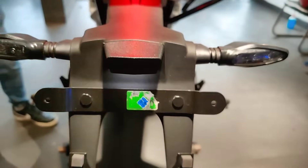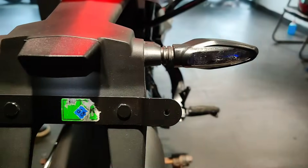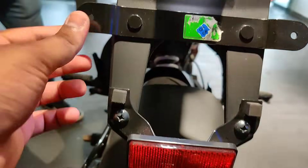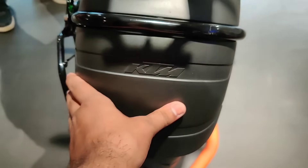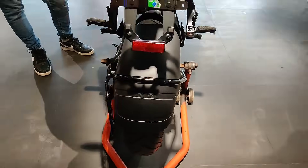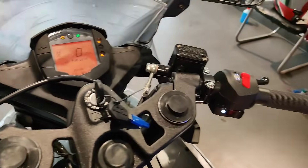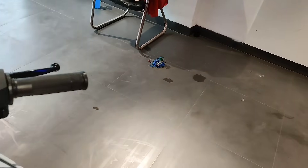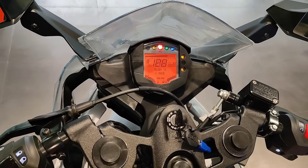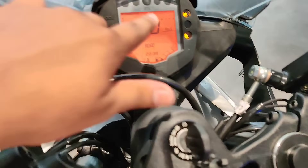If we talk about the LED indicators, you can see the look. We can also see the light on the number plate. We can see the KTM branding on the rear. If we talk about the handlebar and the digital meter, the handlebars are very good and the digital instrument cluster looks great.